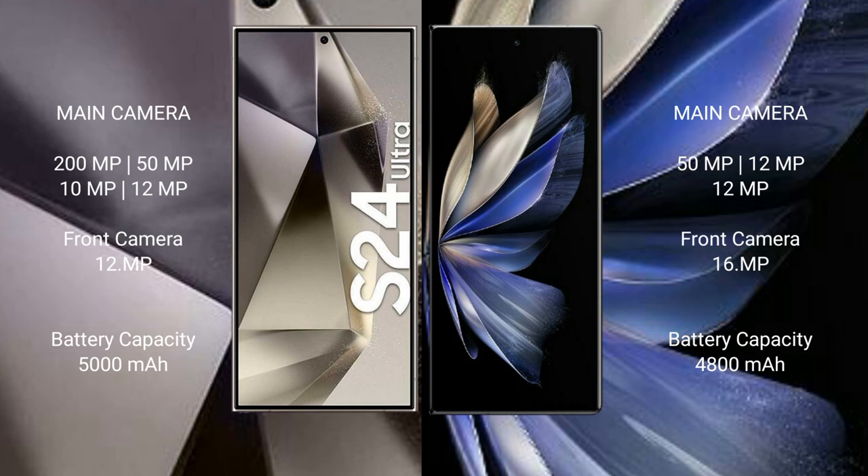Samsung Galaxy S24 Ultra has a quad camera setup: 200MP, 15MP, 10MP, and 12MP rear cameras, with a 12MP front camera. Vivo X Fold 2 has a triple camera setup: 50MP, 12MP, and 12MP rear cameras, with a 16MP front camera.